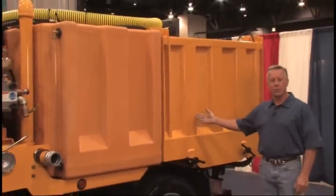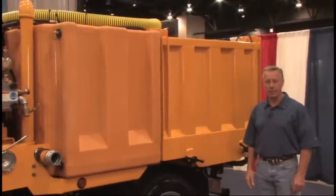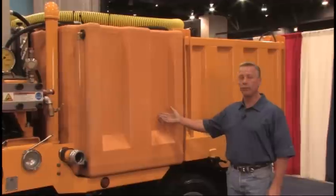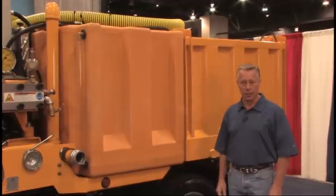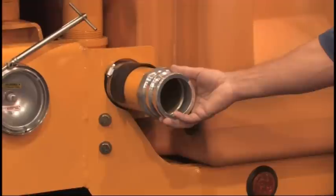From the back, we have a stainless steel debris tank which contains 750 gallons. To reduce the weight, we have a plastic tank for fresh water which holds 600 gallons. We fill up the water from our water source, which takes about five minutes, and we're ready to go.